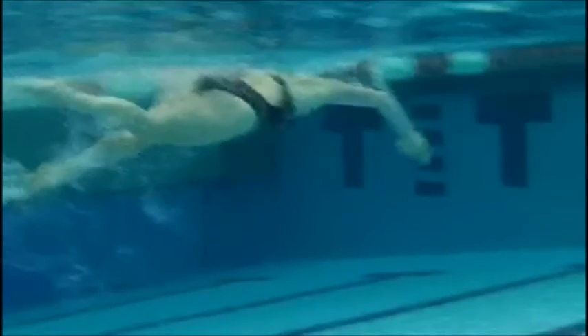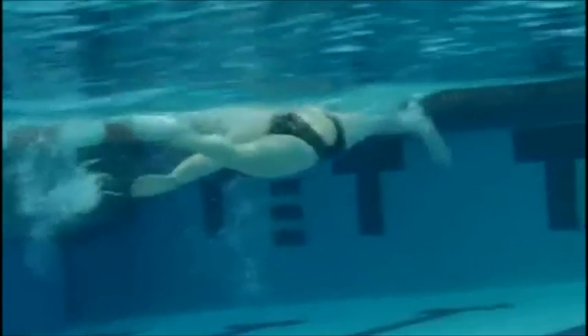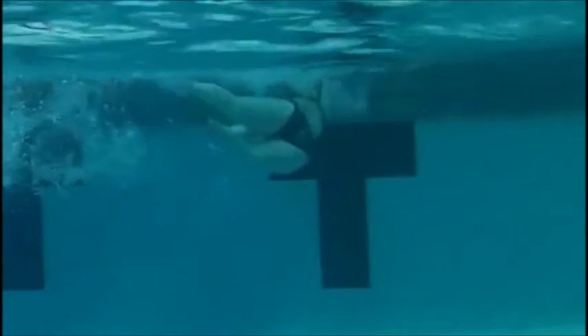You can see here, because your head's a little high, your legs are low. We'll work on that body position first. All right, nice job. Let's look at your above-water video.